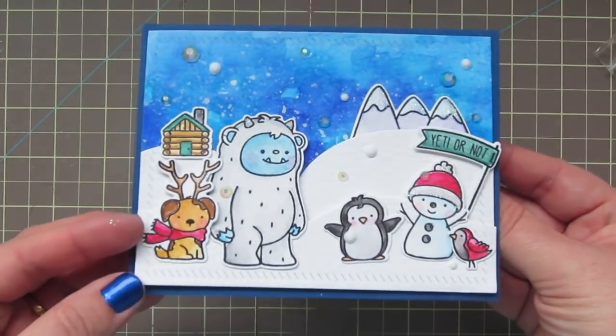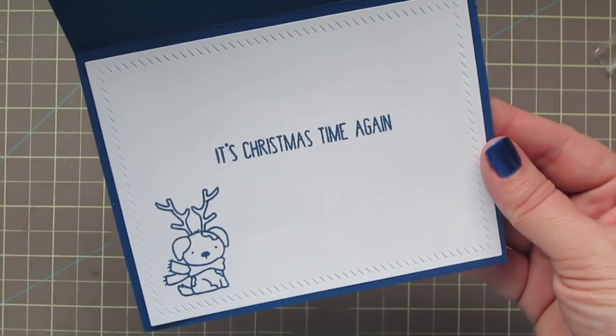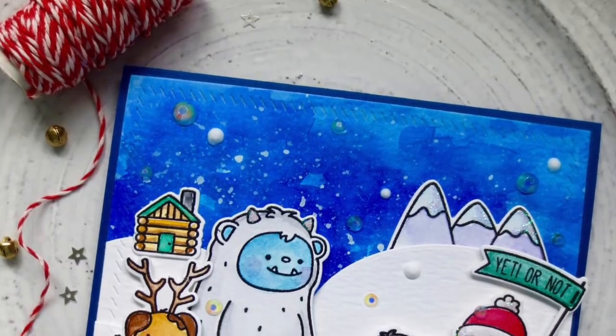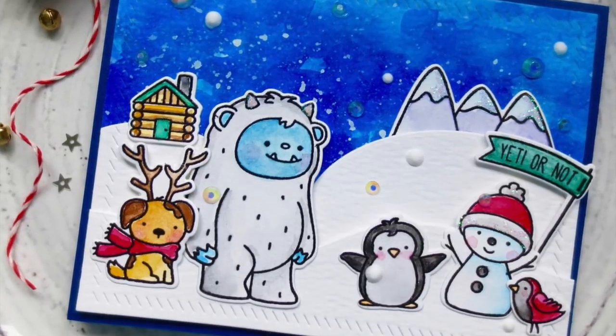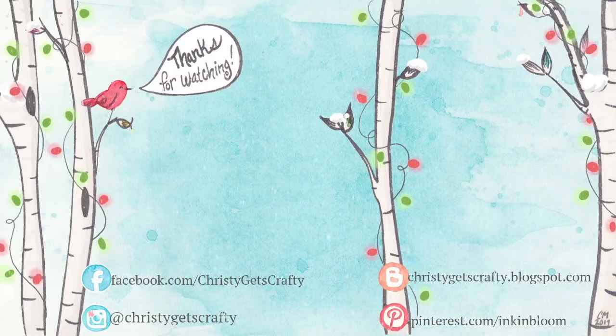And that is going to complete our card for today. I'm going to pick that up to the light so you can see all those pretty gems and sparkle, and give you another look at the inside. I hope you guys really enjoyed this video. If you did, please be sure to give it a big thumbs up and subscribe to my channel if you haven't done that already — I'd really appreciate it. Here are an extra couple of videos from the previous two years of Holiday Card Series. This is Day 10, so hopefully those will tide you over until the next ones. I hope you have an amazing day. Bye bye.